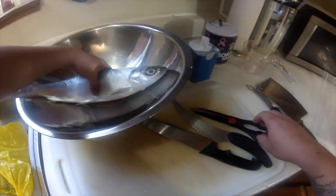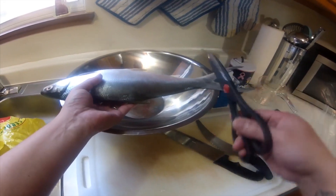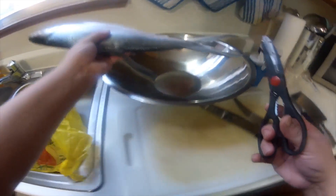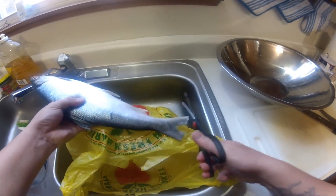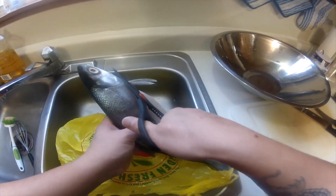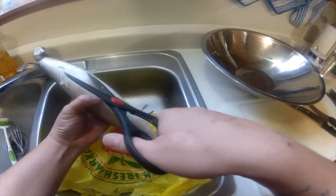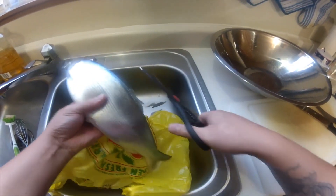Now, our milkfish. This is too big — if your frying pan is small for the fish, we can cut it later. But first, we need to trim the fins. Just trim them down. Some people don't bother, but go ahead and trim it down.